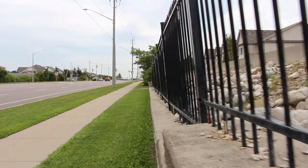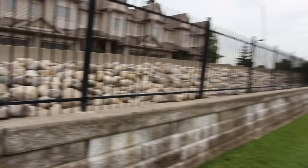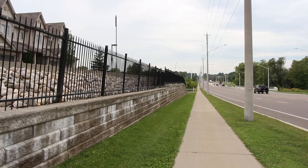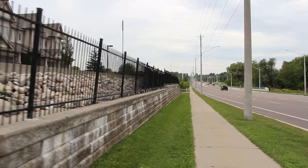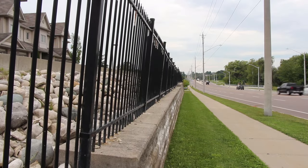Improper drainage behind the wall can cause it to push forward, but it can also leave efflorescence deposits on the face of the wall, which looks incredibly unsightly and needs to be acid washed to be cleaned off. Efflorescence is caused by moisture — the presence of moisture behind the wall will wick through the face, bringing with it and dissolving mineral deposits on the face of the wall.